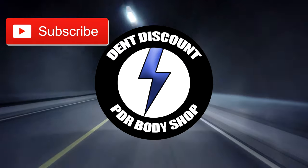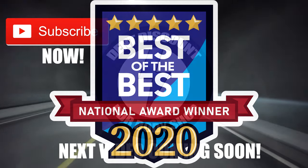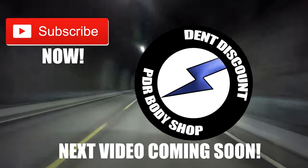I really appreciate you watching my PDR YouTube video. Is paintless dent removal your passion? Would you like to see more videos on how to repair extremely large damaged dents on a body line crease? Like, comment, and subscribe — and most importantly hit that notification button. You guys continue forging your future. I'll see you next time.